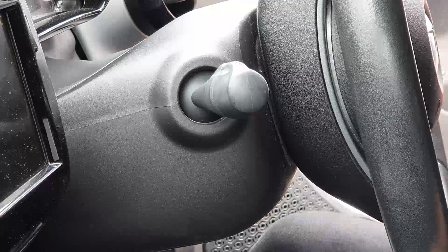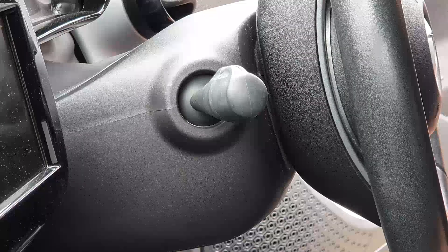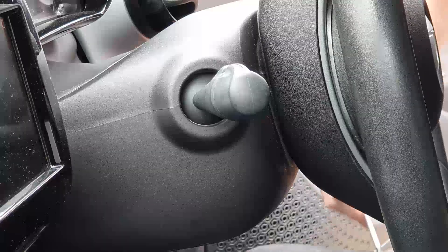To start with, what we need to do is just remove two Torx 20 bit bolts — one here and one underneath here.